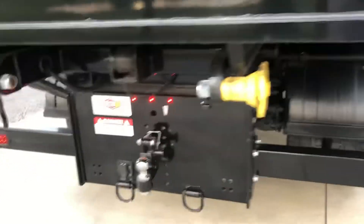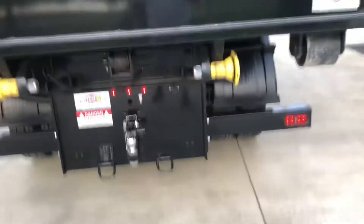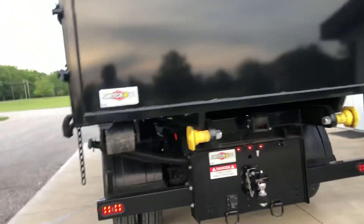There's your pin on the back. The brake controller. The hooks — you can adjust that up and down. And tail lights.